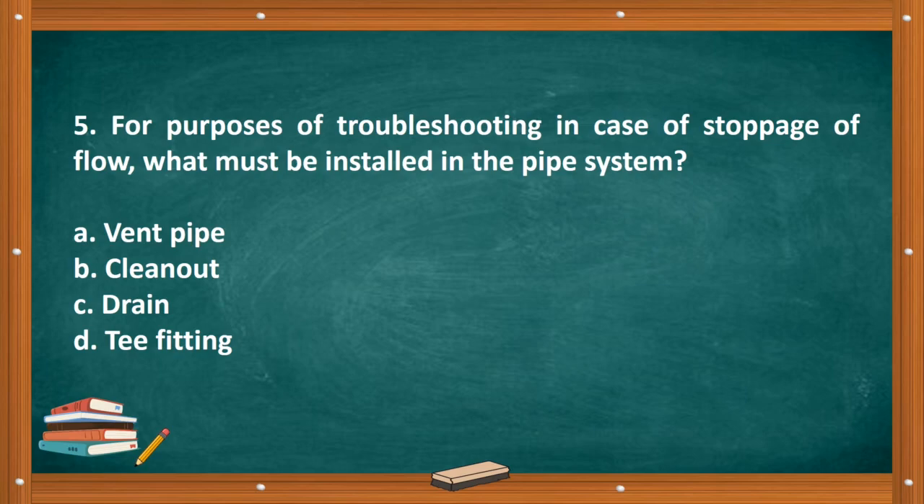Question number five: A. Vent pipe. B. Clean out. C. Drain. D. T-fitting. The correct answer is letter B, clean out.